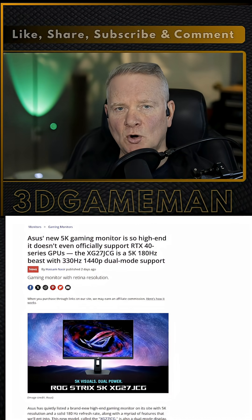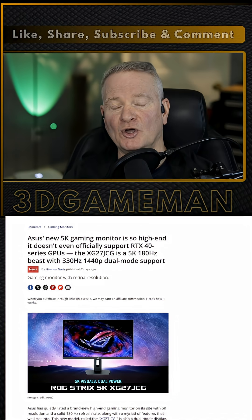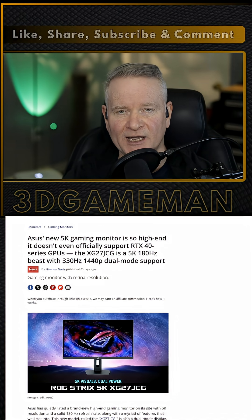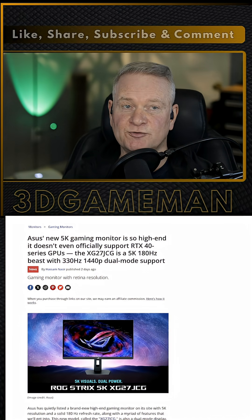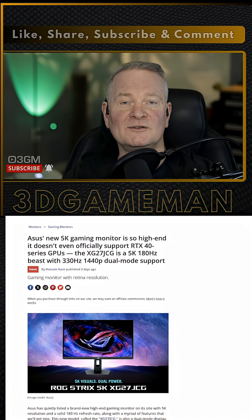If you want to pick up a monitor that is so high-end it doesn't officially support the NVIDIA RTX 40 series cards, you can go out and get the ASUS — or if you prefer, ASUS XG27UCG 5K — 180Hz, or because it's dual mode, 330Hz 1440p display.